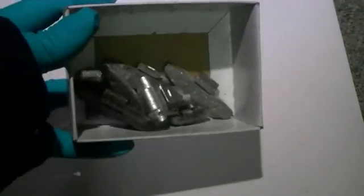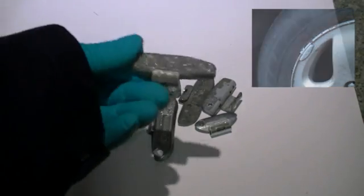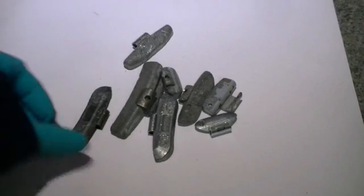The metallic zinc we've harvested from some scrap wheel balancing weights used on cars. Within these weights there is a small steel tab used to secure them to the car wheel, and we've removed this using a hacksaw.